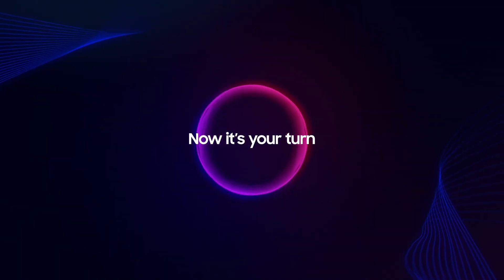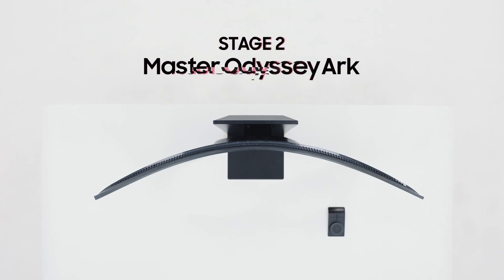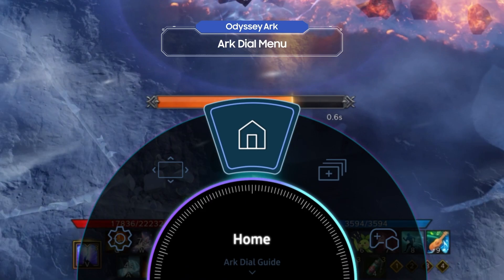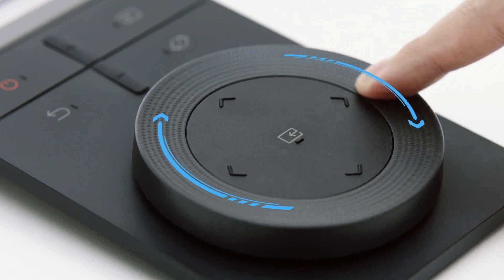Now it's your turn to become a master user of Odyssey Arc. Stage two is about completely mastering how to use the Odyssey Arc. Try selecting Home on the menu — that's the Odyssey Arc's home screen, the Gaming Hub. Shall we play with the Arc Dial?